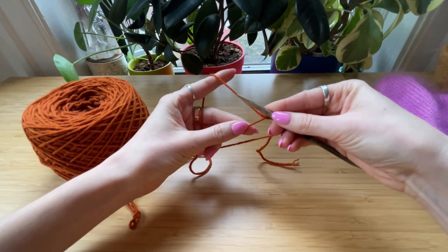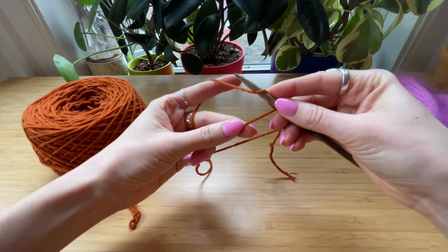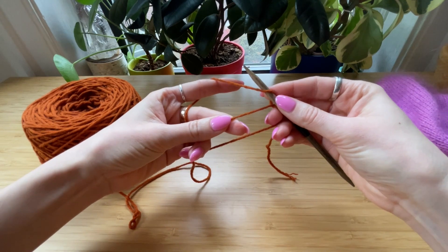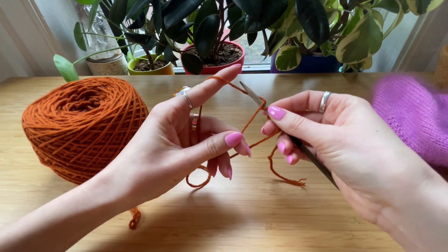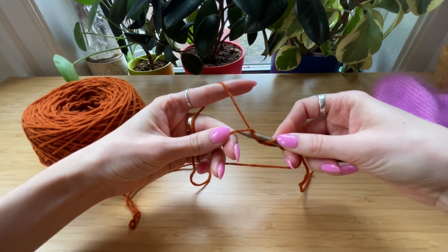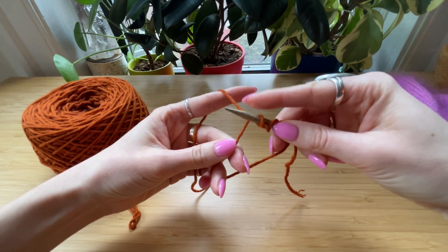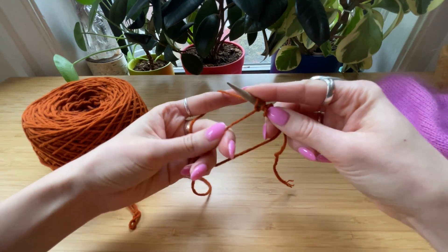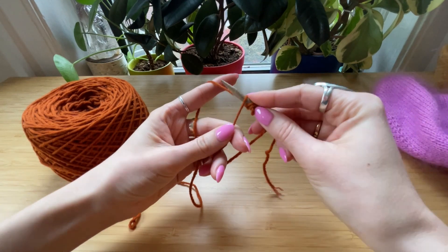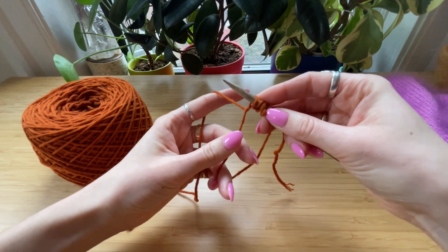We start with a yarn over — that's our first stitch. Then we go into the loop, grab the yarn, and come right back through the loop. Yarn over, then through the loop, grab the yarn, come right back through the loop.